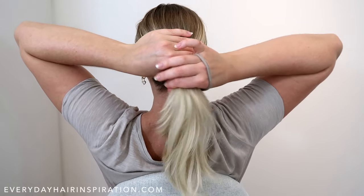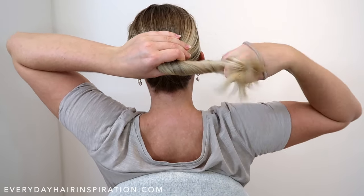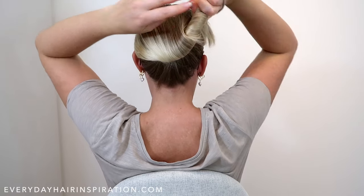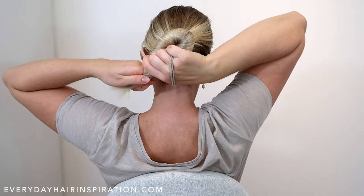Then grab the ponytail and twist the hair a few times until it's really tight. Then start to wrap the hair around itself to create the bun while still twisting the hair.